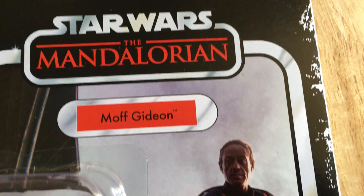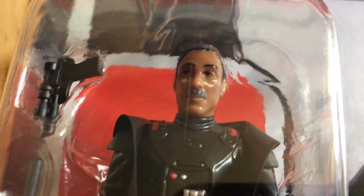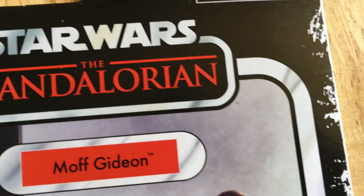In this video we're going to look at the Retro Collection Moff Gideon. That's not a bad head sculpt. It's got the same image used on the vintage collection card.